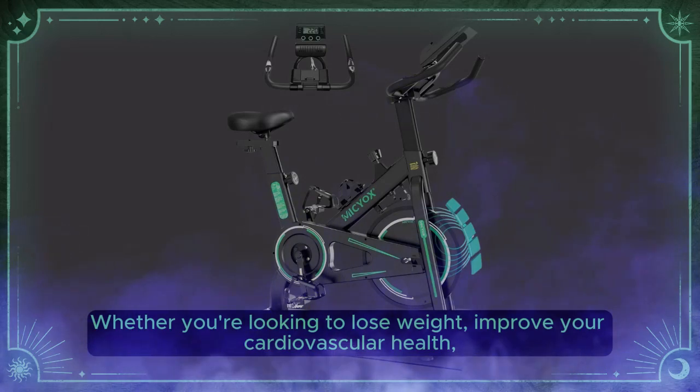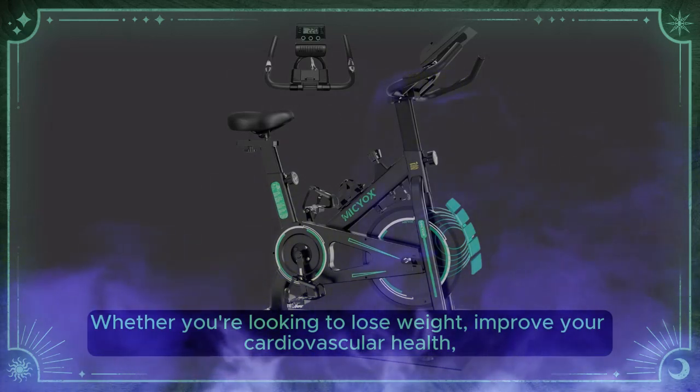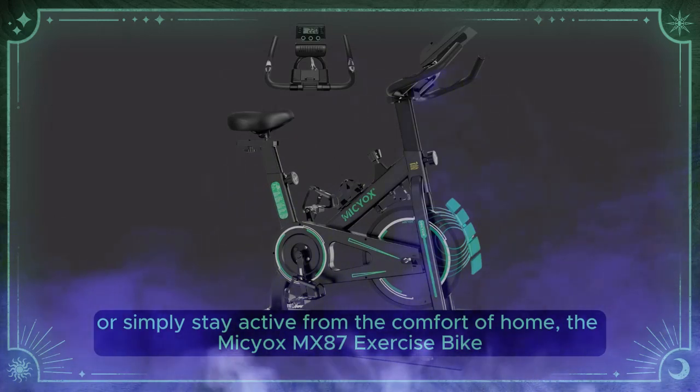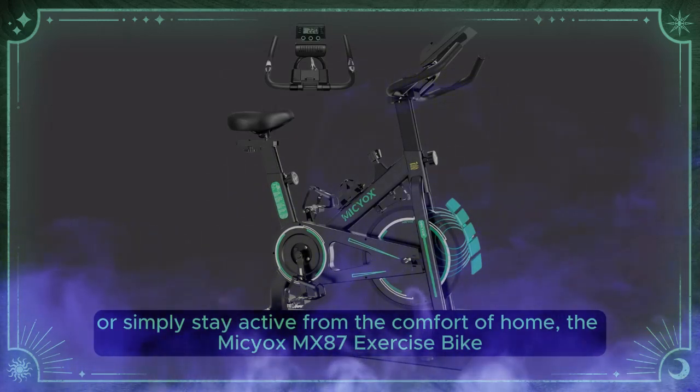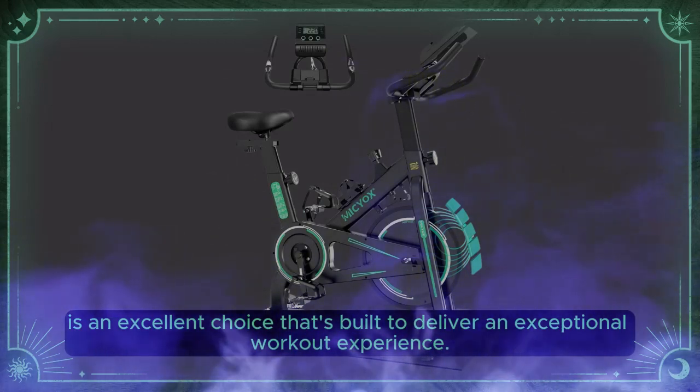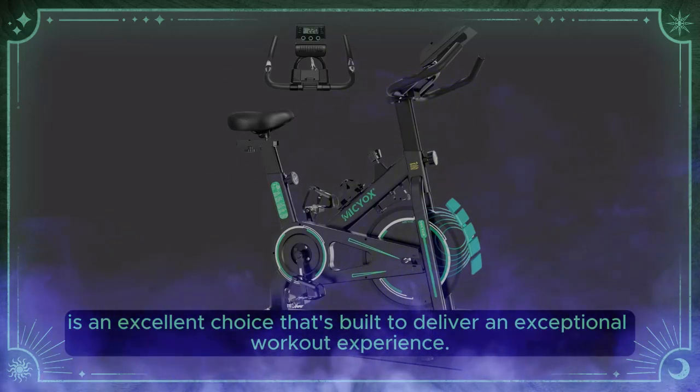Whether you're looking to lose weight, improve your cardiovascular health, or simply stay active from the comfort of home, the Myseox MX87 exercise bike is an excellent choice that's built to deliver an exceptional workout experience.